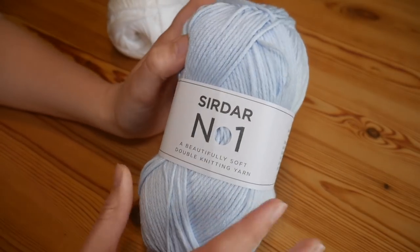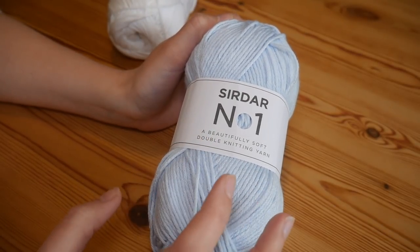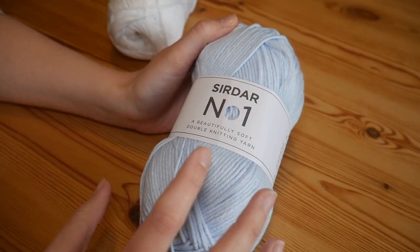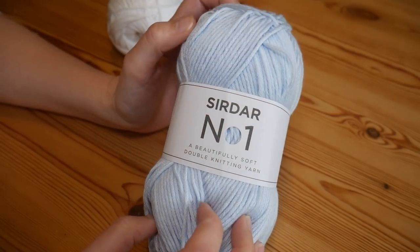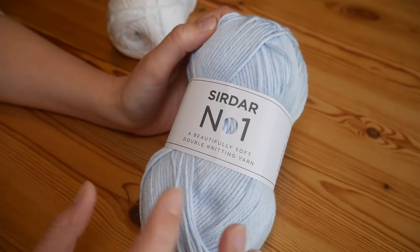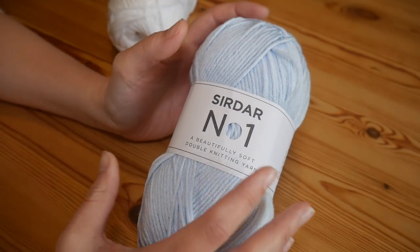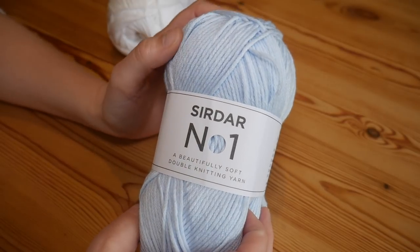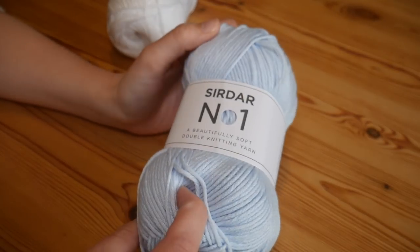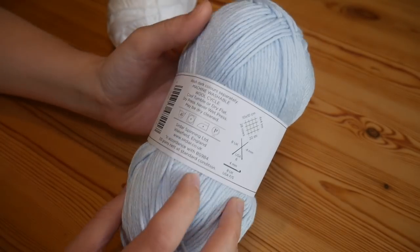This is a double knit yarn — a DK yarn — but I would definitely not class this as an everyday DK yarn. This isn't in line with your Paintbox Simply DK or your Stylecraft Special or anything like that. This is what I would definitely class as a luxury DK because it is more than twice the price of a regular DK yarn. Where Stylecraft and Paintbox are about £2 a ball, this is actually nearer to the £5 mark per ball, but it is absolutely worth it if you've got a really special project in mind.